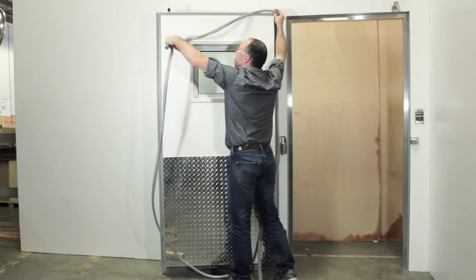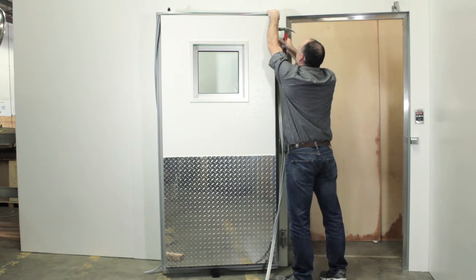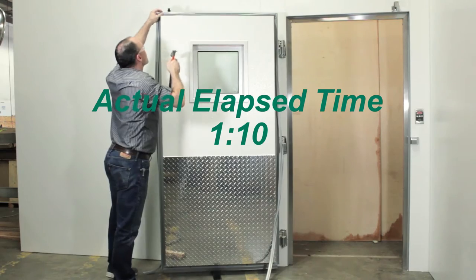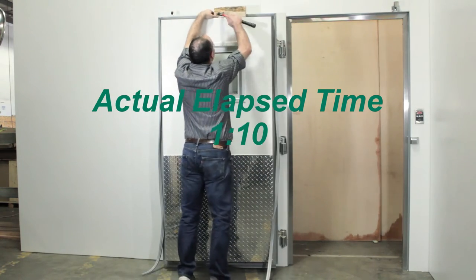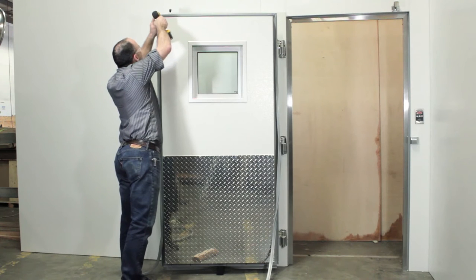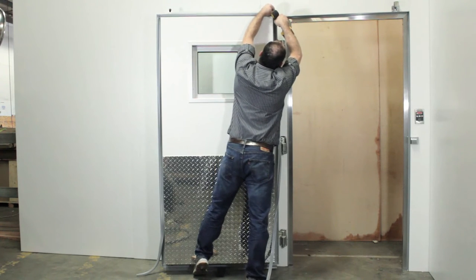Start installing the new gasket by aligning it and hanging it on the top of the door. Carefully align the top corners of the gasket and seat them using soft taps with your hammer. Using the wood block will help seat the larger lengths of the gasket. When the gasket is properly seated on top of the door, insert the two screws to hold it in place and begin to work down both sides of the door, seating the gasket as you move downward.